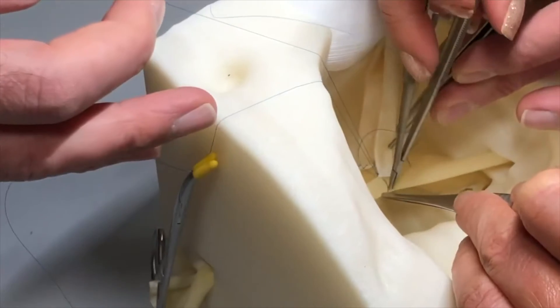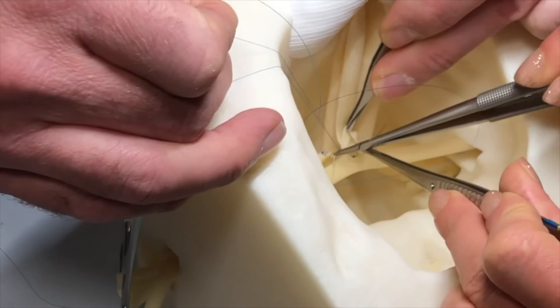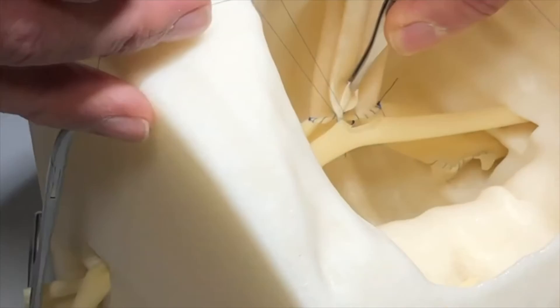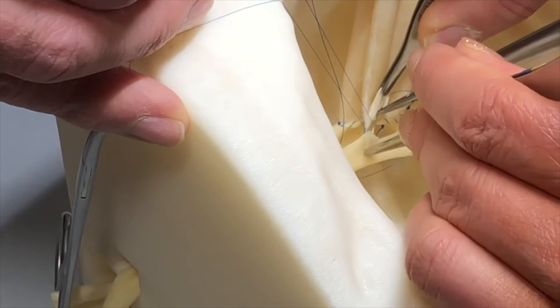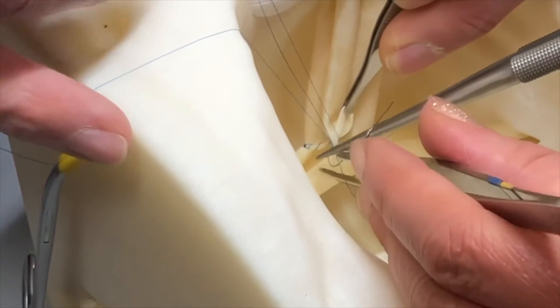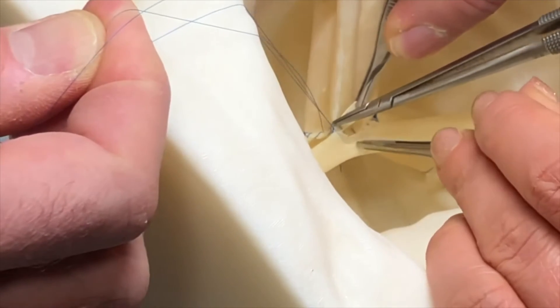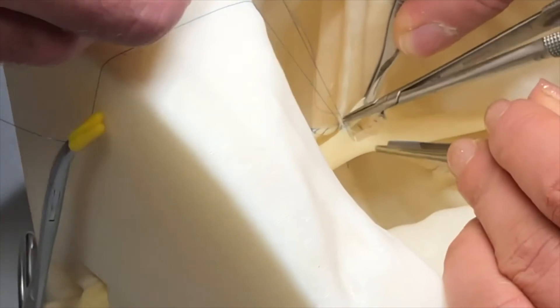I then take the suture and go behind my knot from the outside to in on the iliac artery. I find it is helpful to take these first two bites in two to ensure that your corners are secure and aligned properly. As I move down the artery, having a good assistant is crucial — they help hold up on the donor artery and align the anastomosis properly while providing the proper tension on the suture.